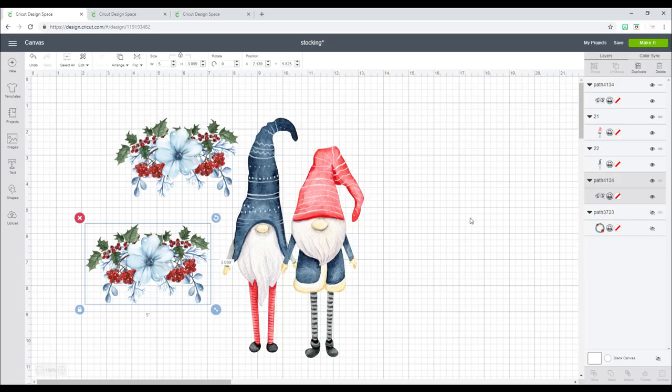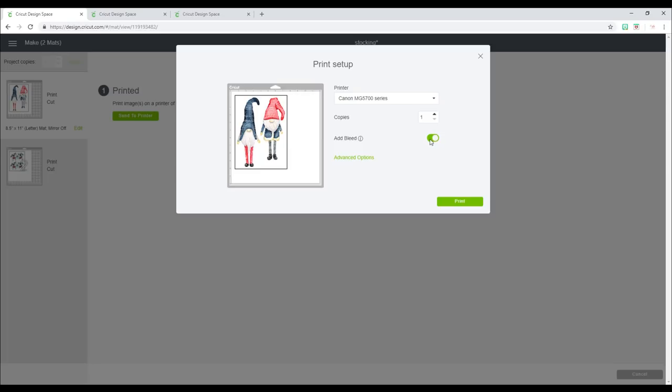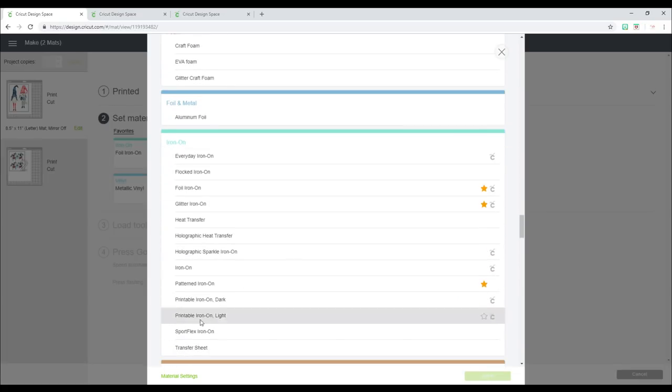I don't need to do anything with these images; I like them exactly as they are. With printable iron-on dark, you do not need to mirror, but you always want to make sure that you read the instructions. We're then going to send it to print on our inkjet printer. I'm going to turn my bleed off — that's just my personal preference. For the material setting, we're going to browse all materials, come down to iron-on, and then choose printable iron-on dark.